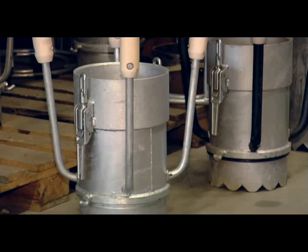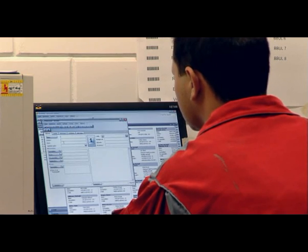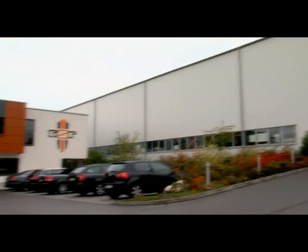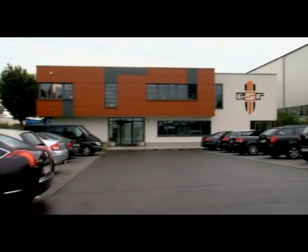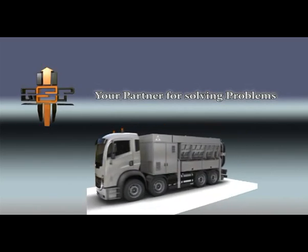All components are kept in stock and can be delivered at short notice. RSP has been producing suction excavators and special suction units since 1993 and is the leading manufacturer of these special machines. RSP — your partner for solving problems.